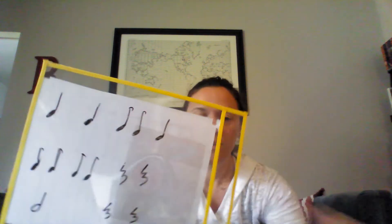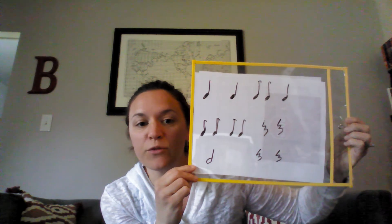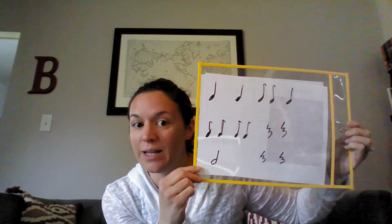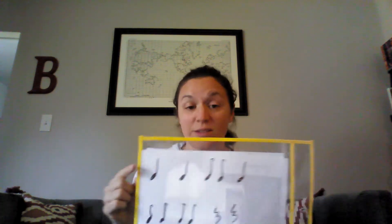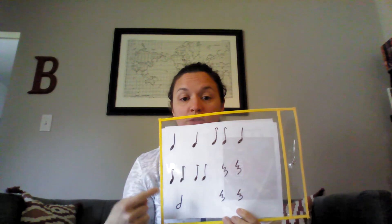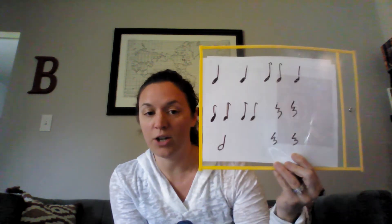I'm going to do something to the do-days now, and I want you to tell me if you can figure out what it is that I did. What did I do? These are still do-days — they're still there. I just took away that bar at the top that was connecting them, and I put a little flag on to let you know it's a do-day, not a quarter note. Quarter notes or do's just have a straight line. Do-days have a little line with a little flag. So it still sounds like this: do-day, do-day, rest, rest. Do, rest, rest. That's all — super easy!